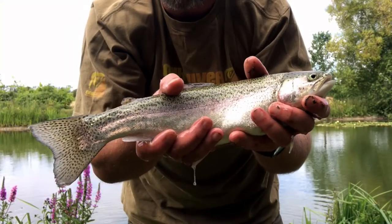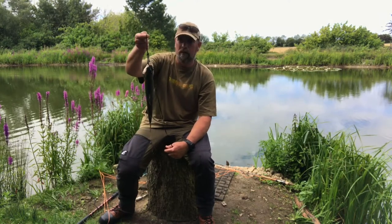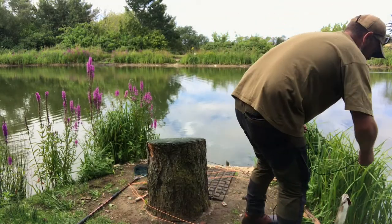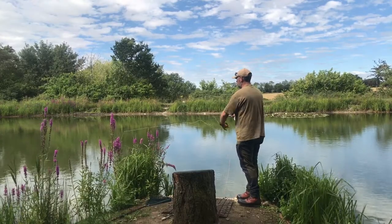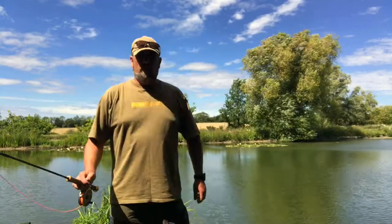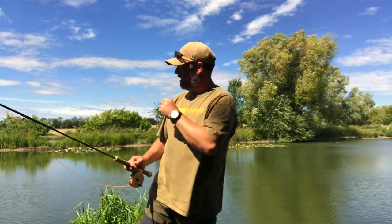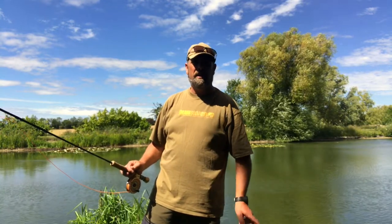There we go - lovely little rainbow! At least we haven't blanked, that's the main thing. I'm just tying him up on a bit of paracord, sling him in the water, and let's have a go to get another. At least we can cook something - that's the main thing. Just the one so far and a couple of trees. I'm going to have one more go over on the other bank and then I think it's time to get the Anovey stove and cook this one up.